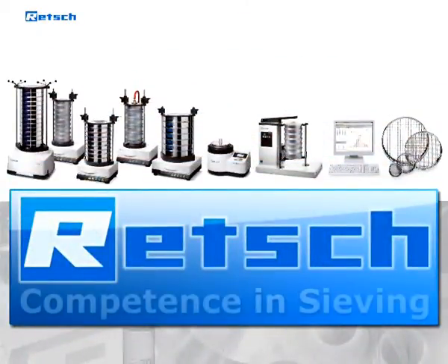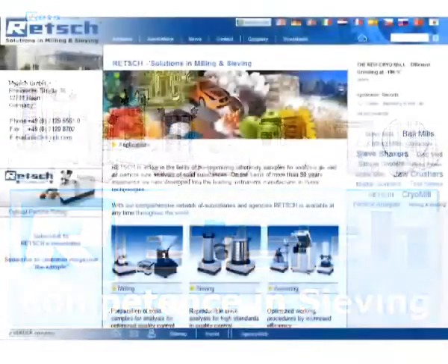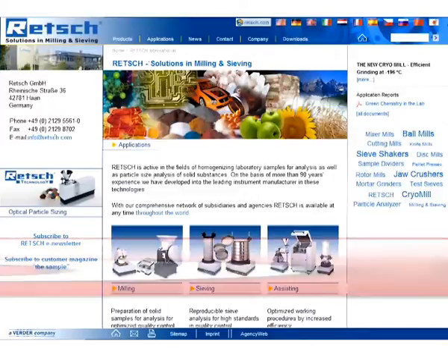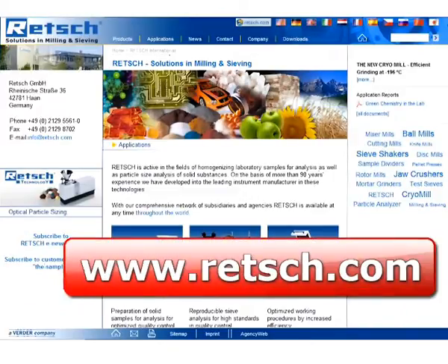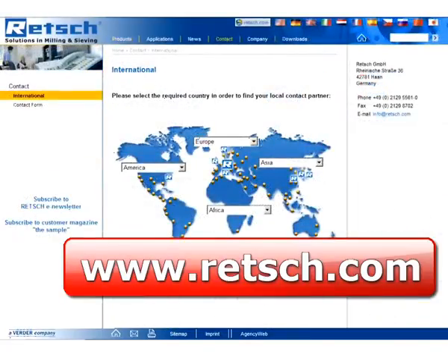REC — competence in sieving. For further information, visit our website, www.rec.com. There you will find our complete product range and a list of our international distributors.